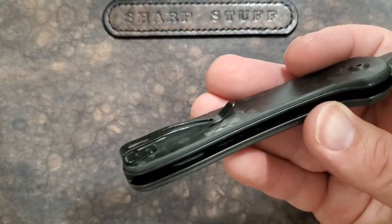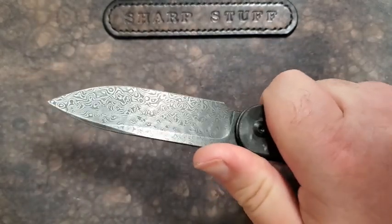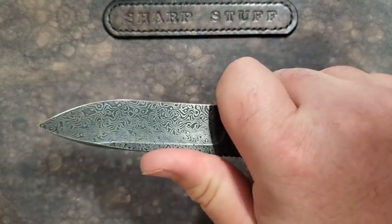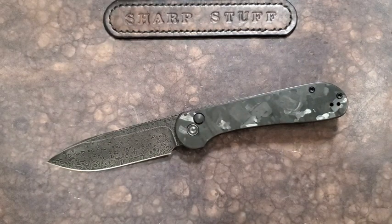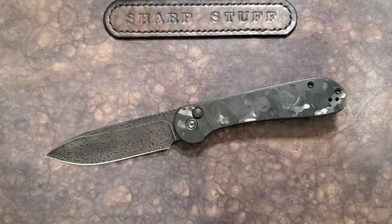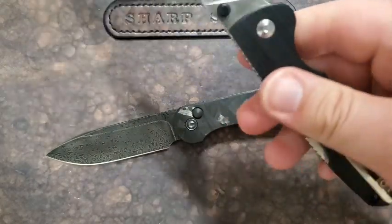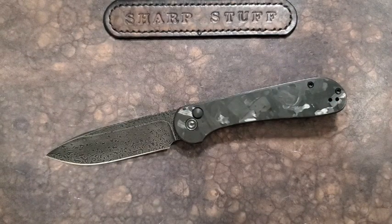There's a dual-position deep-carry clip with flush screws, as it should be. The ergonomics are nice — the carbon fiber is a little smoother, while micarta gives a bit more grip, which some people will prefer. You can choke up and use the forward area almost as a choil; I don't know that it's designed to be one, but it's nice to have that option. As an EDC knife this is good — no hot spots, nothing uncomfortable. It's as good as most folding knives out there.